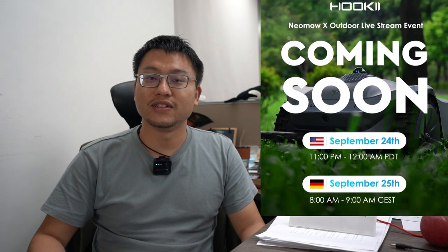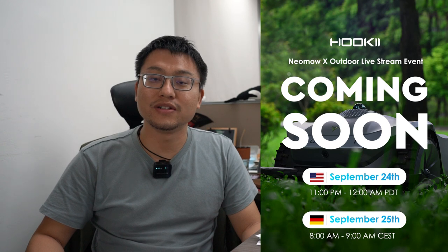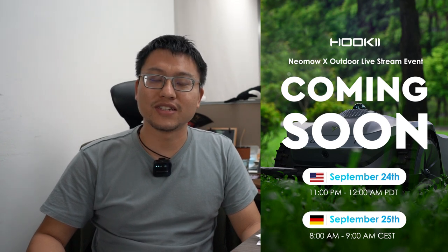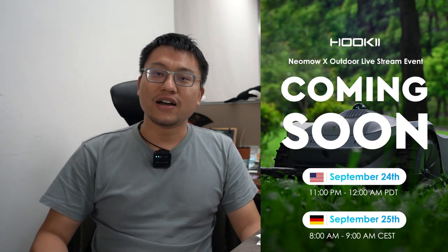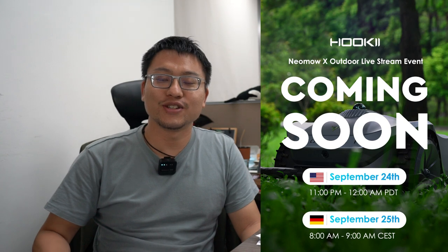I want to hold these talks more frequently for all backers. I also have some good news: next week we are going to have our third live stream, which will happen at a real garden where you can see Neomow X running in the grass. I hope you guys can take part in that. See you next time!